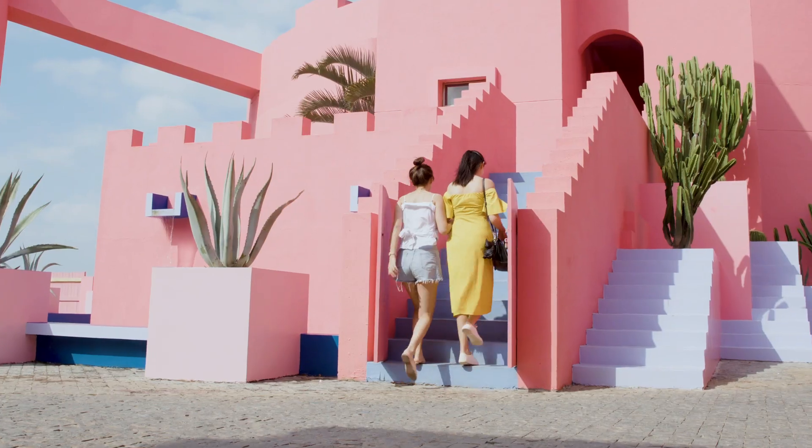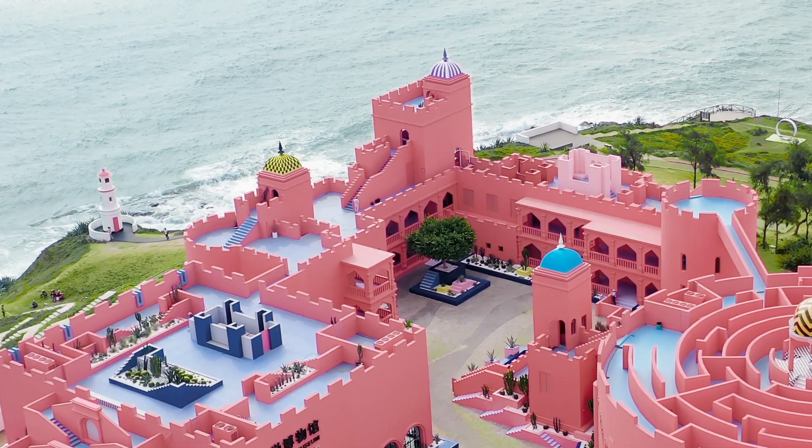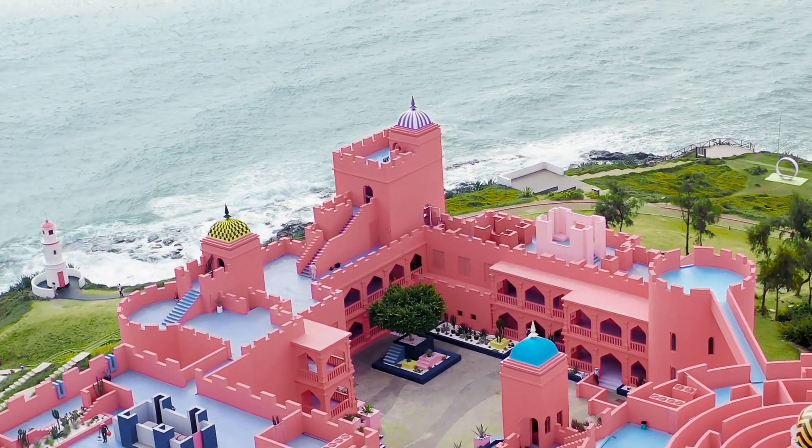In Helix mode, you can capture cinematic footage with just a few taps. Flying complicated routes is easier than ever before.